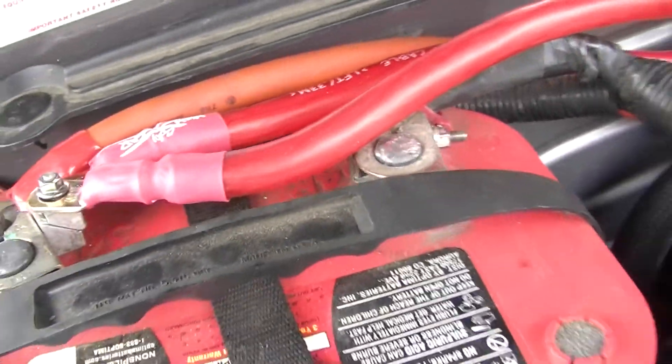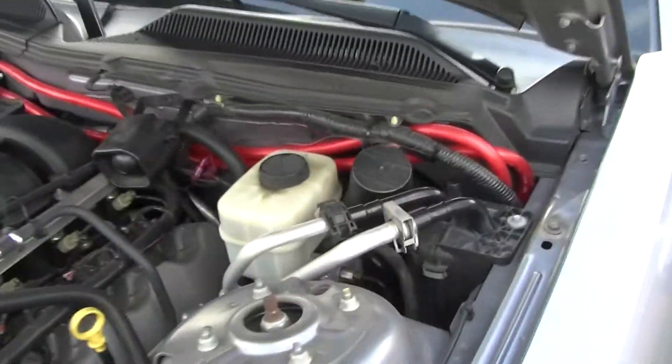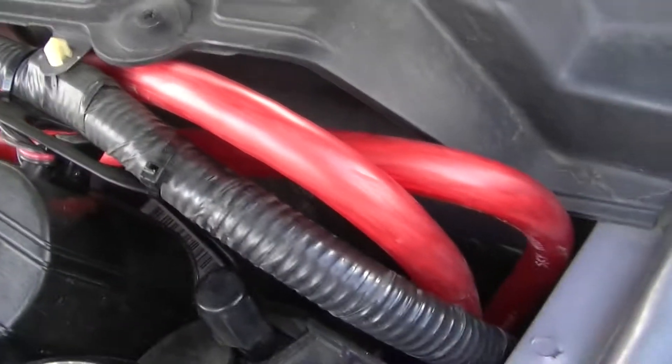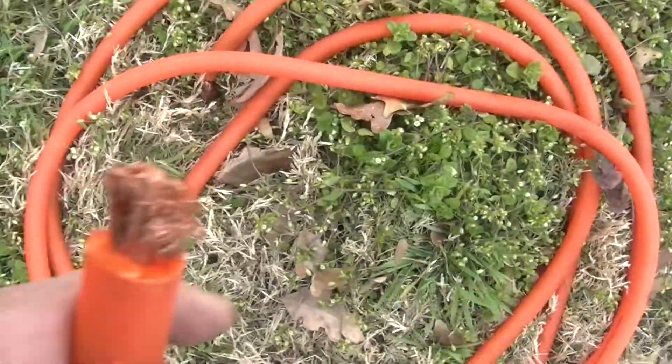Got those on there, got the 250 amp alt in, got all this ran around here. It's cold as hell today, so I've been busting my ass on this since about nine o'clock this morning. Getting there — not quite there. There's the old wiring I pulled out, and this was supposed to be zero gauge but it's maybe closer to two.